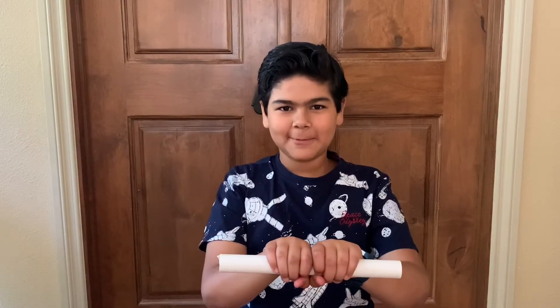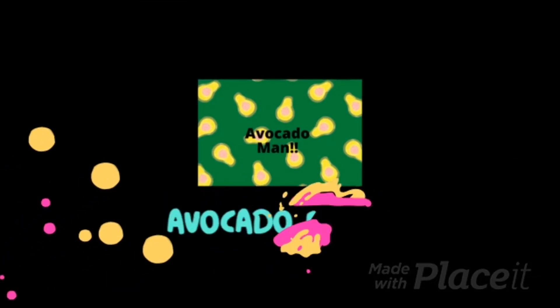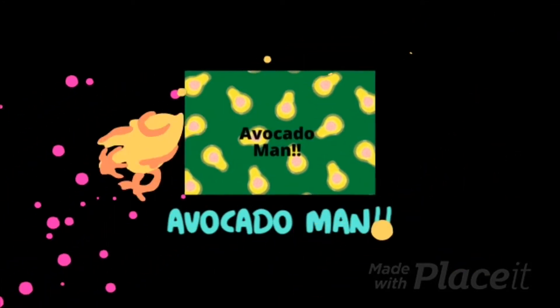Want to learn how to do that? Keep watching to find out how. Hi guys, it's Avocado Man and today I'm going to be showing you how to do the magic trick.